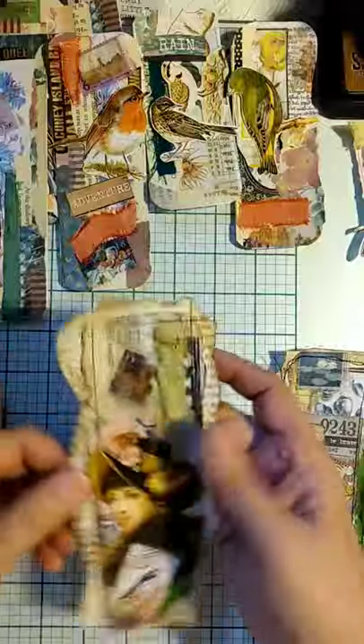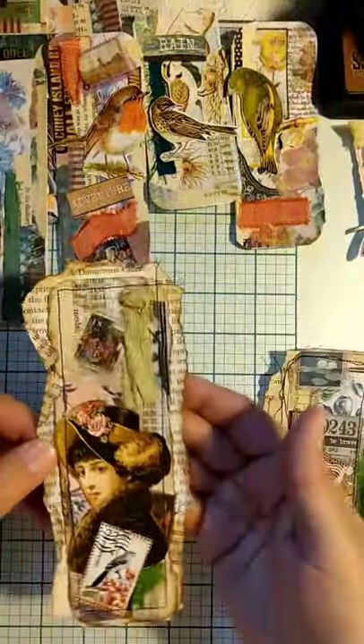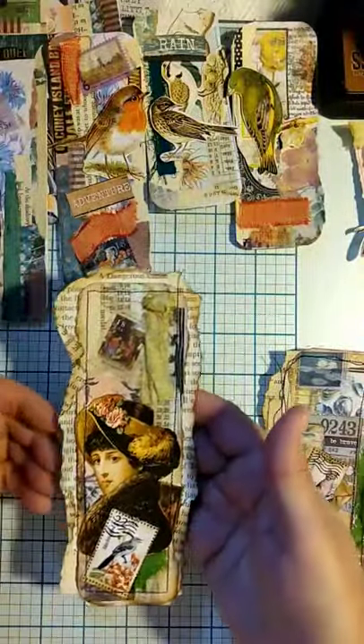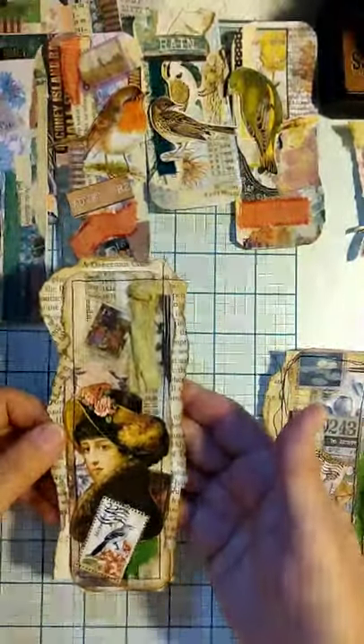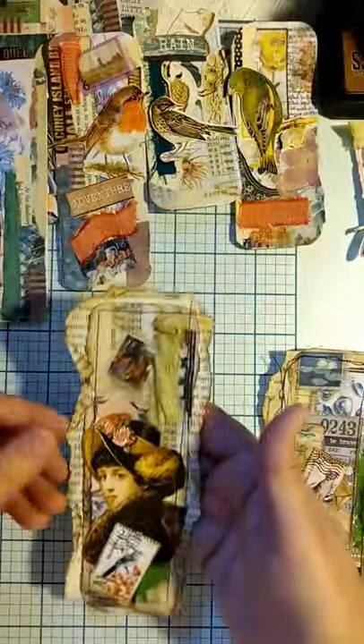You know, if you're given lemons, make lemonade — the good thing is it wasn't totally wasted, all that messing with the ink and stuff. And I created something I can enjoy at least out of it.